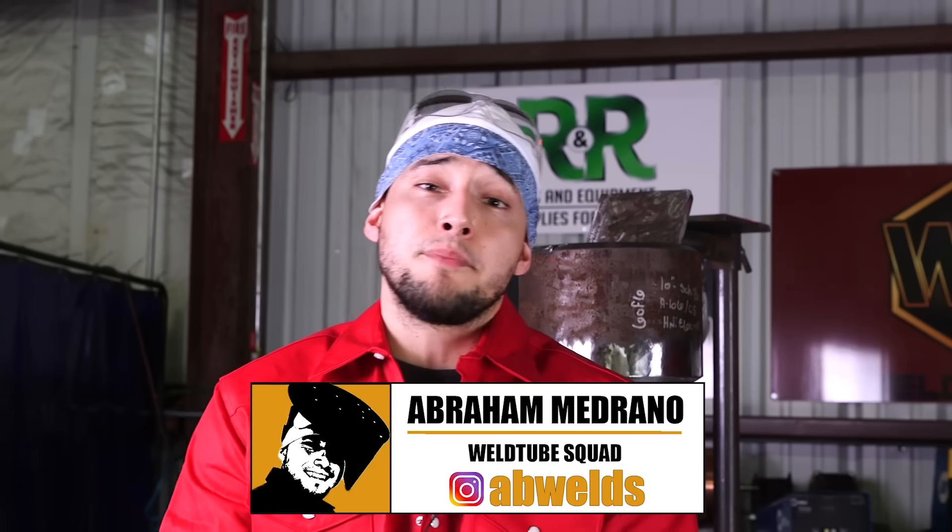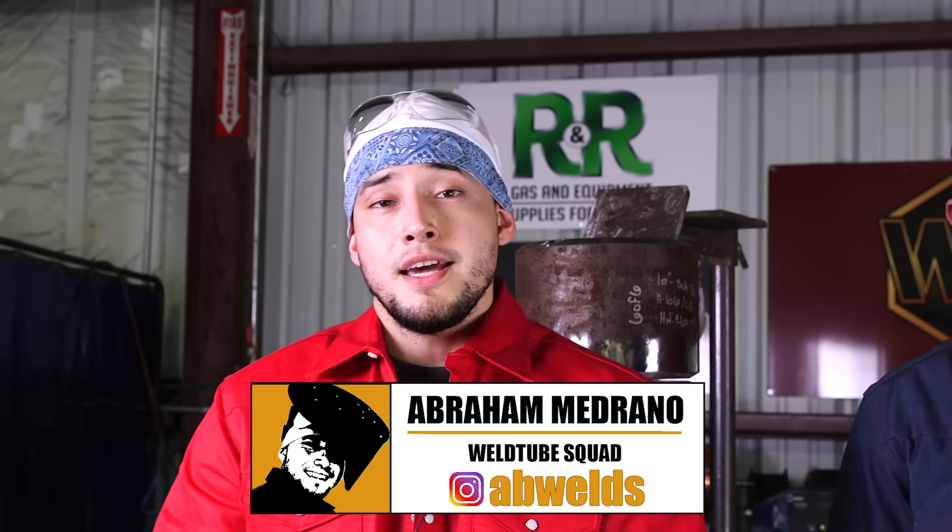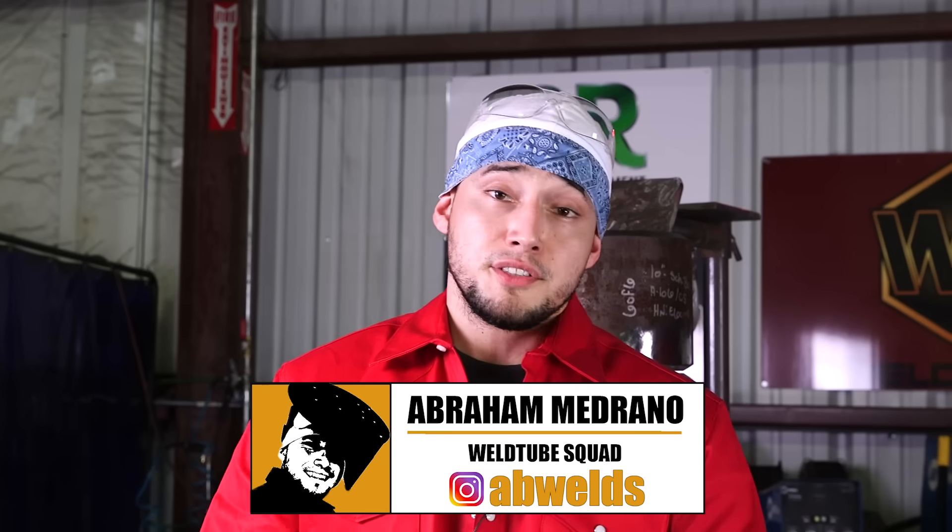Welcome back my Weld Tube family. Abraham from South Coast Welding Academy. Tonight I have the honor of introducing a new member of the squad — Isaac. He's my twin brother. He's going to be doing a 10 inch schedule 80 pipe in the 2G position using the lay wire technique. This is a video everybody has been asking for. Stay tuned.